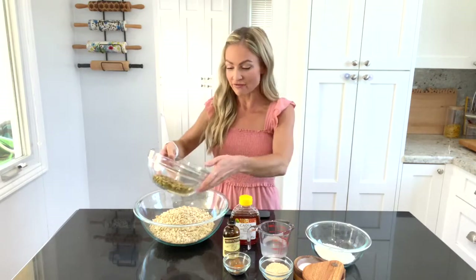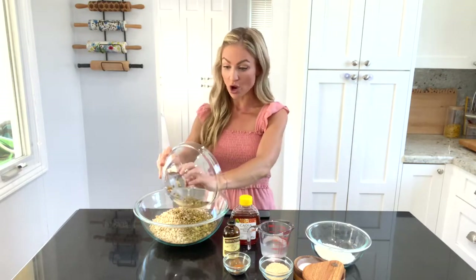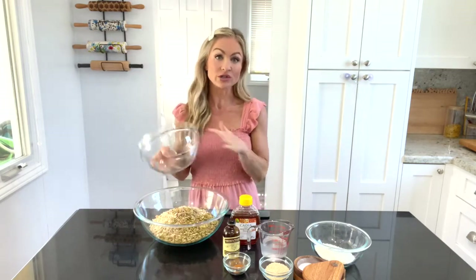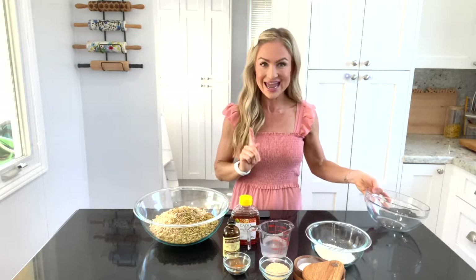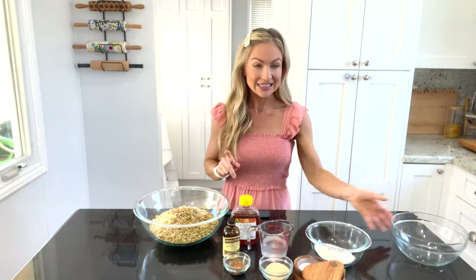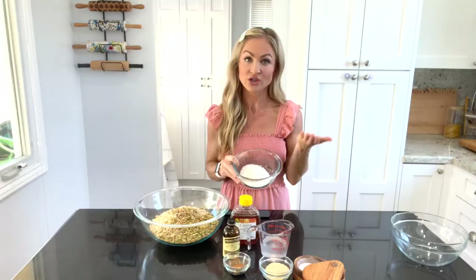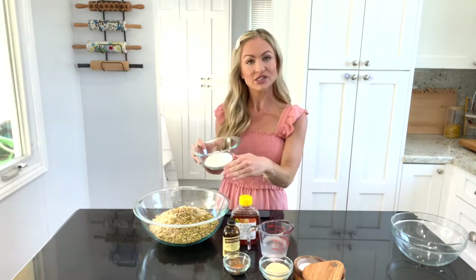Truthfully, if you like almonds, you could put almonds or walnuts — anything like that — you could add those in as well or substitute them in. The next thing I'm going to add is some coconut. This is unsweetened coconut, which is very easy to find — you can get this online as well. I recommend unsweetened because you don't want this to be too sweet, because we're adding a different sweetener into it.